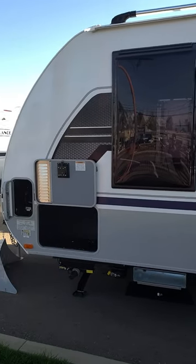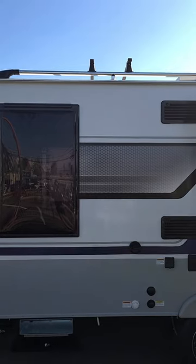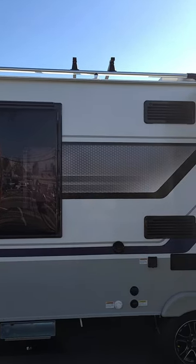This is the driver's side front. If you notice up top, there is the roof rack system — that's optional equipment that you can order from Lance.